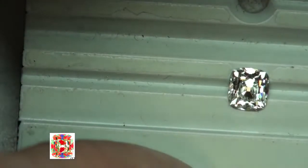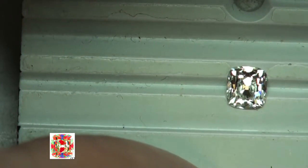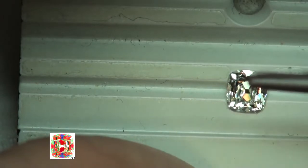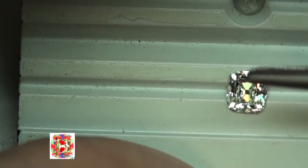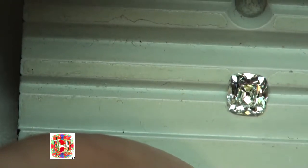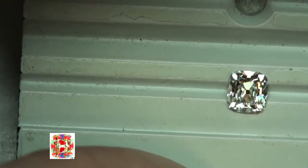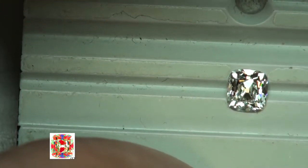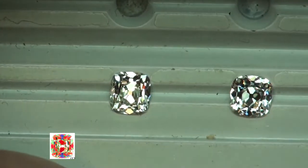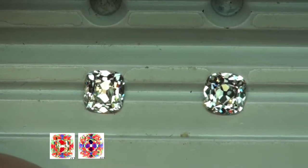Now we're taking a look at the diamonds using fluorescent light. The first diamond — that 0.9ct H VS2 — is very strong, with nice light return coming from the top and bottom. From the east and west position you can see it's not as intense as supported by the ASET image, but overall not a bad looking diamond.